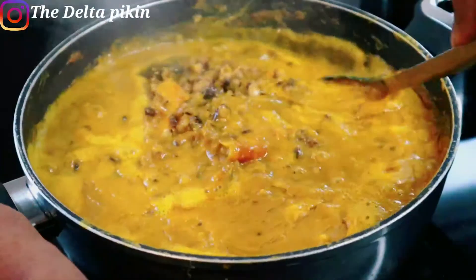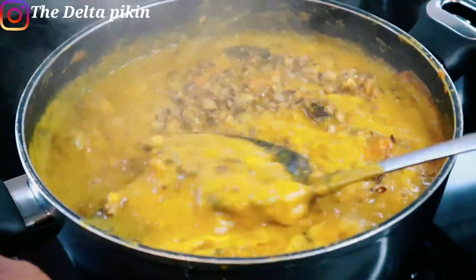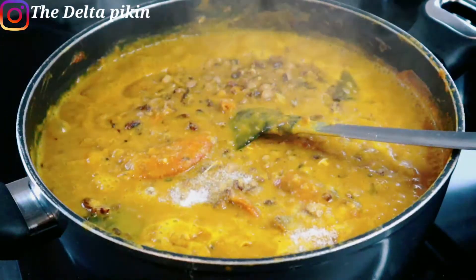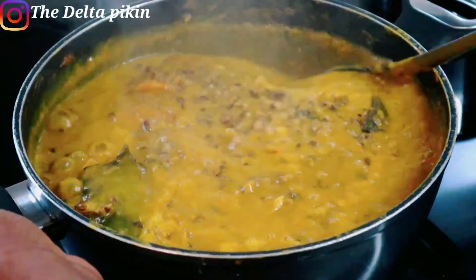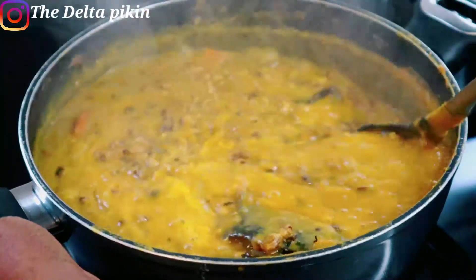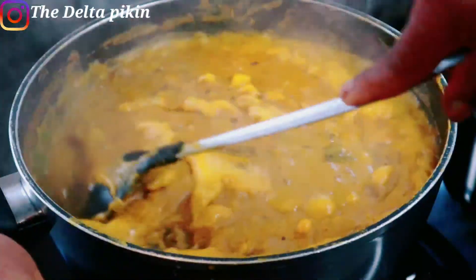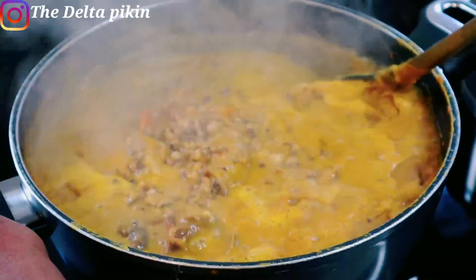After 15 minutes, I'm just going to test for salt and add a little salt to taste. This is our final result of our Owo soup — look at that beautiful color! This is how it looks.